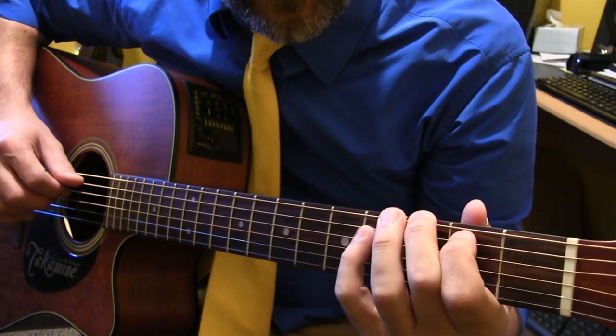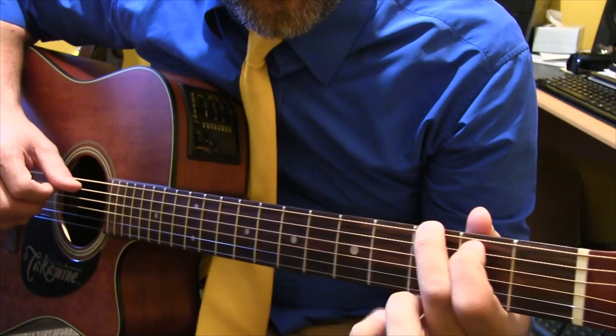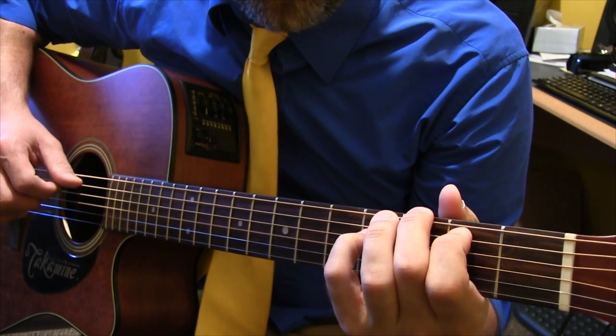I almost forgot this little thing I throw in there. It's an open D string, then hammer on the fourth fret, and then play the open G string.